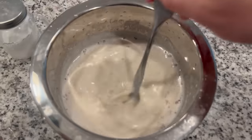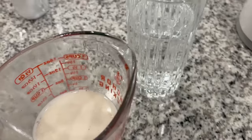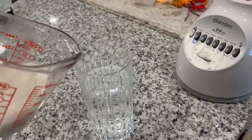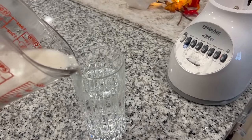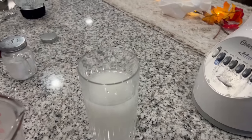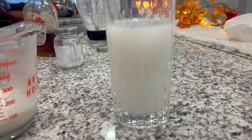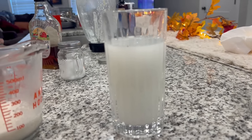Now that we have our cashew milky mixture extract, you're going to want to pour the cashew milk into a fresh, cold glass of water to dilute it. This can be mineral water, tap water, whatever you have. Pour enough until you get the desired color, texture, and translucency. And here we have cashew water.